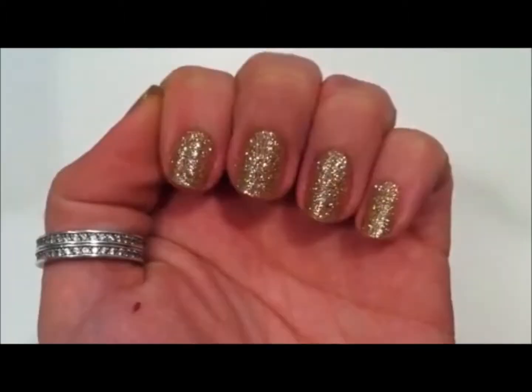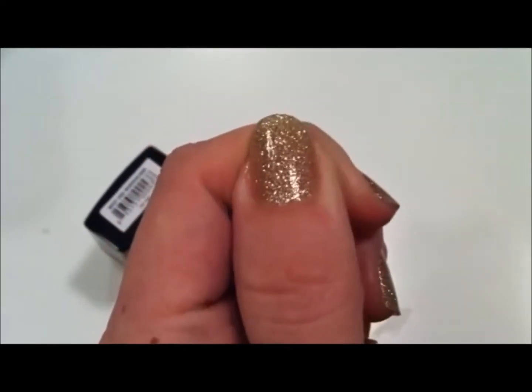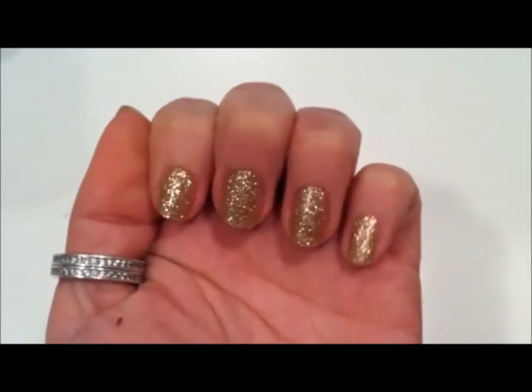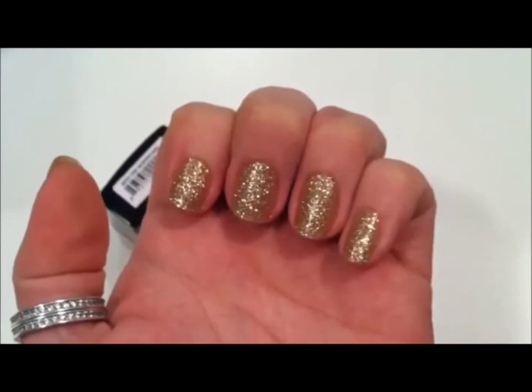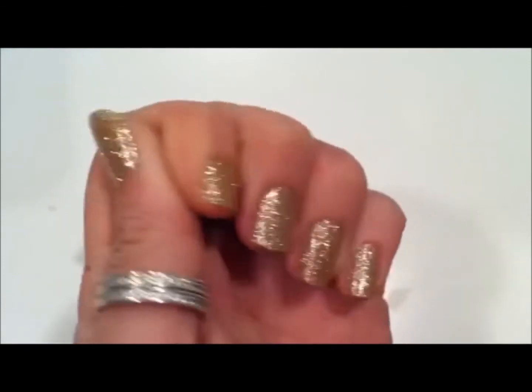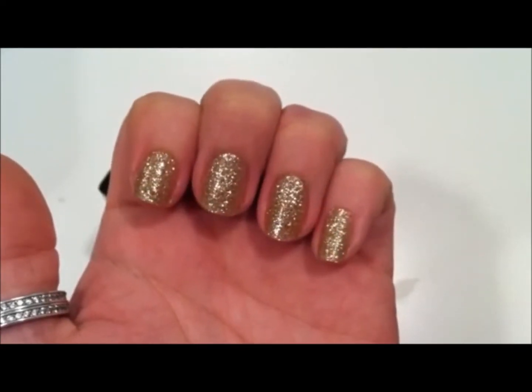This is two coats — I could have easily stopped at one, it was gorgeous with one coat. The only difference is that with one coat it's like a nice glitter polish, and then with two coats it really covers the nail. You don't need anything else underneath this, it just absolutely covers your nail with glitter.